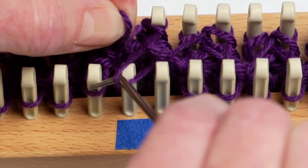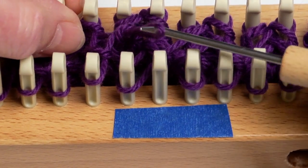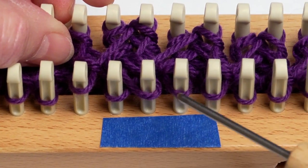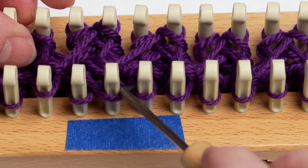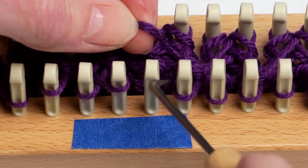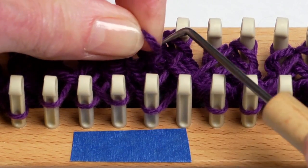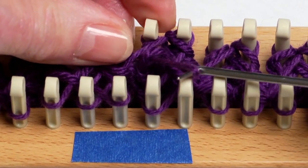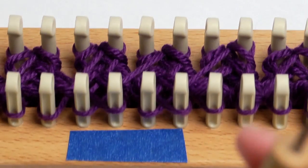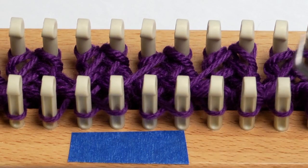We're going to bring that second loop over to the first peg and take that first one and put it onto the second peg. Now I want to do the same thing to my second rib — lift that first loop off, hold it, pick up the second, bring it over to my first peg, and then take the first one and put it on the second peg. There, the cable twist is completed and I'm ready to just weave again in my rib stitch right over top of that cable twist.